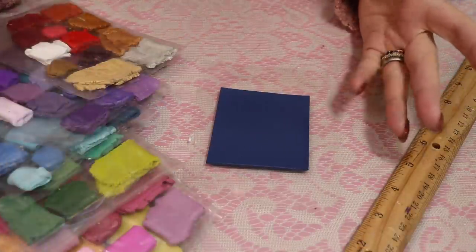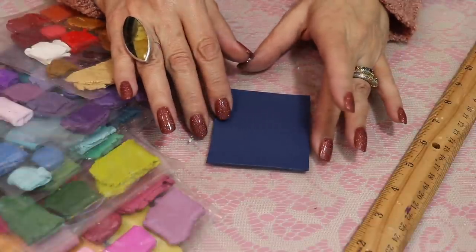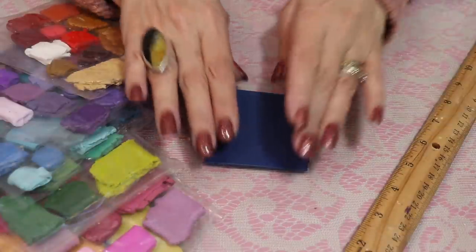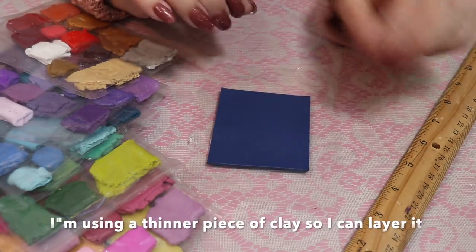I'm starting off with just this little slab of clay. This is done on a thinner setting on my pasta machine. Zero is the thickest setting and I'm doing this on a number three. I want a thinner piece just because I want to layer it and I don't want it to be too bulky.